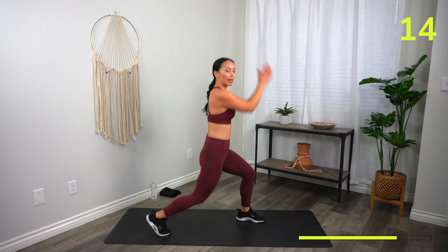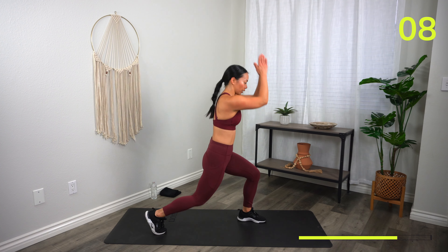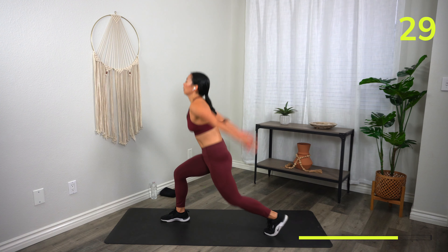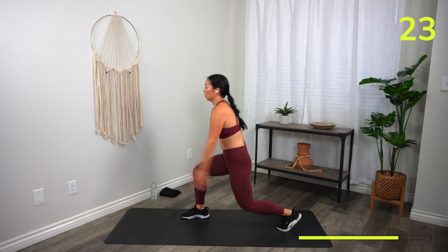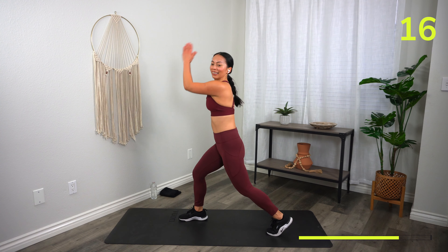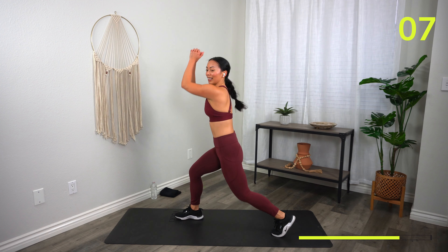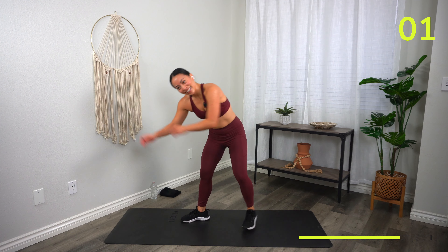Keep fighting — halfway. Deeper lunge, deeper lunge — let's go! Come on, it's only five seconds. Three, two, one — switch! Right away. Halfway. Deeper lunge, deeper lunge — go! You have three, two, one — shuffles!